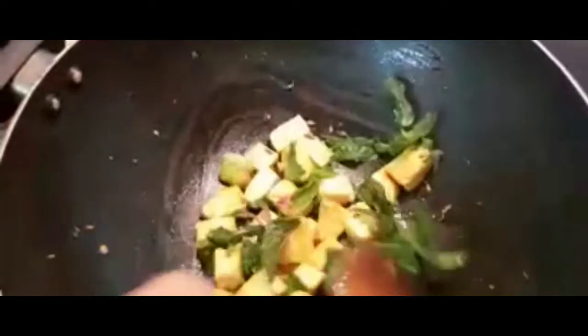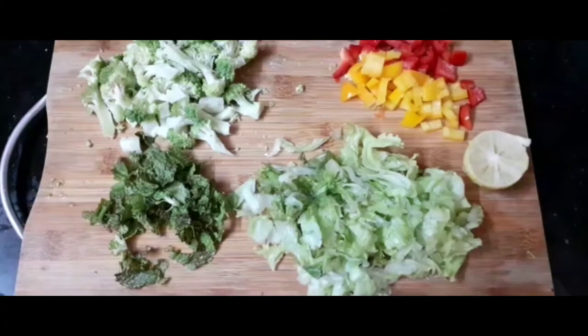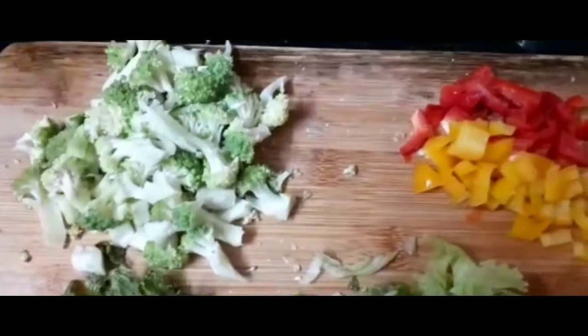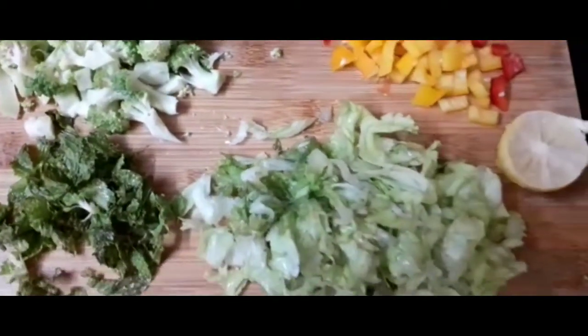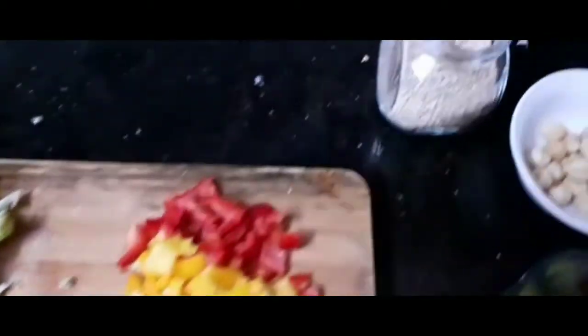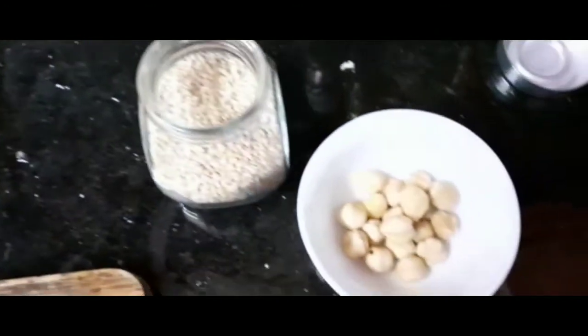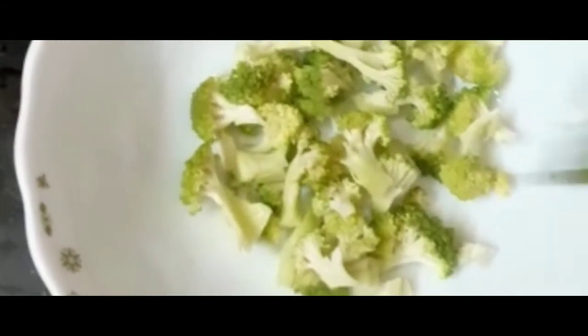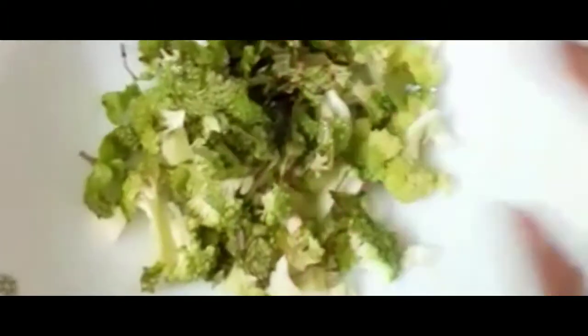Put the bowl into a bowl. Put the bell pepper into a bowl. Put the hazelnuts and make a bowl. Let's add broccoli, lettuce, bell pepper and add to it.